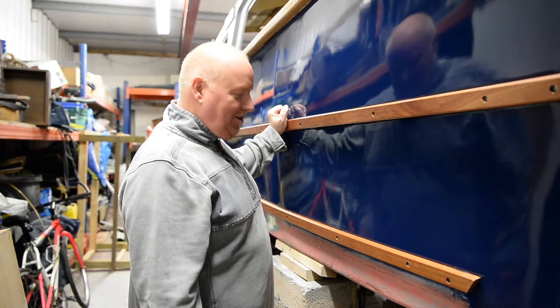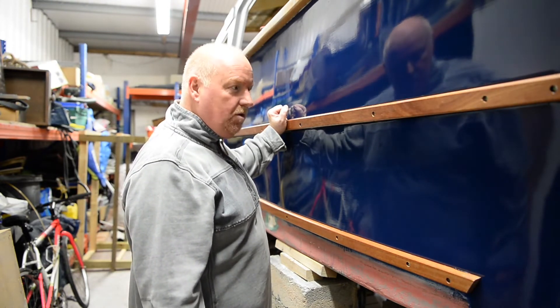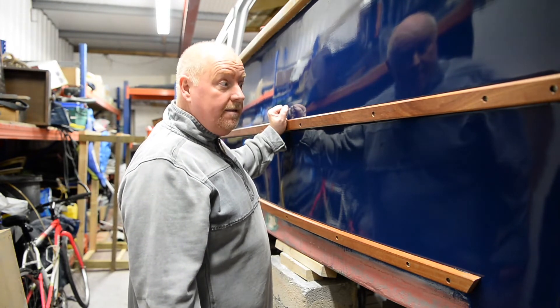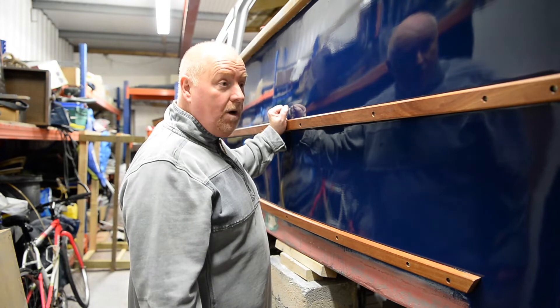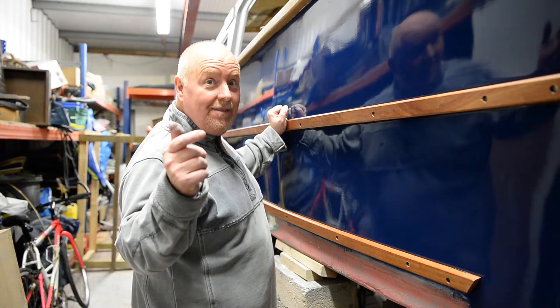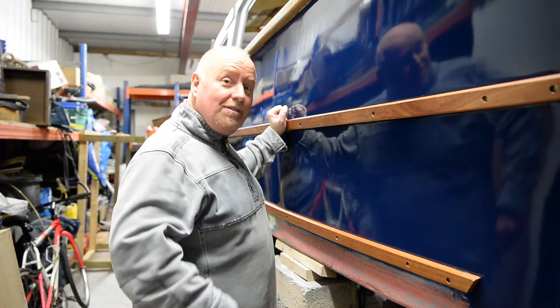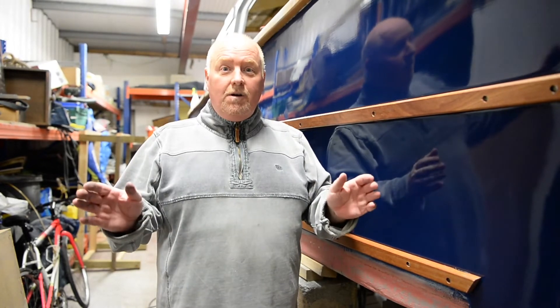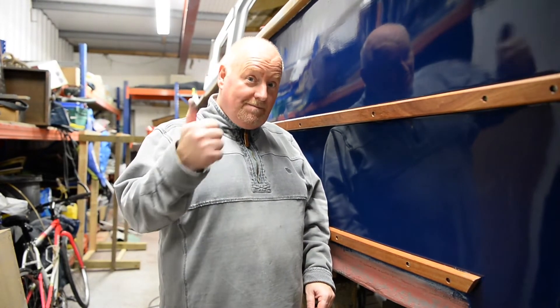Cracking job! I think we should call that a night for now. We shall continue again - not sure what with - but this is episode 12 by the way. Episode 12! Thank you very much for watching, stay tuned, see you later.